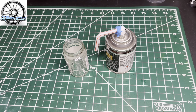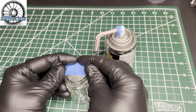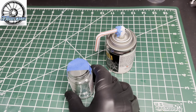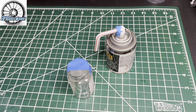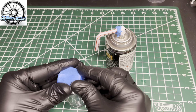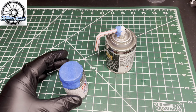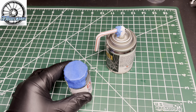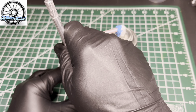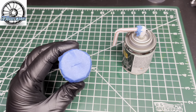It's pretty simple to do. I've got an old thinner jar here that I'll relabel when I'm done. I've put masking tape over the top with a little slit cut in it.